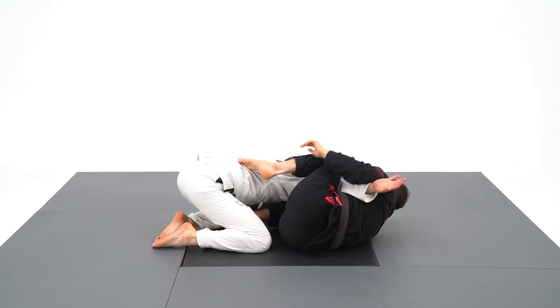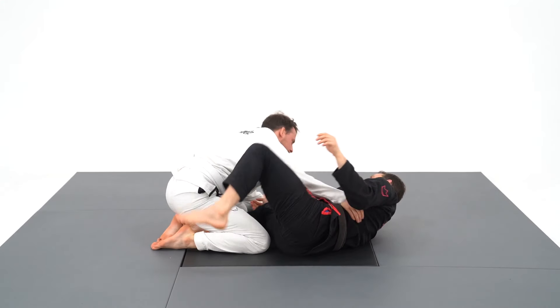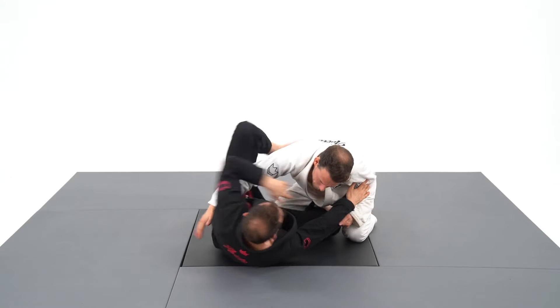I will then squeeze my knees together to get a straight arm bar where the only escape is a quick scream.